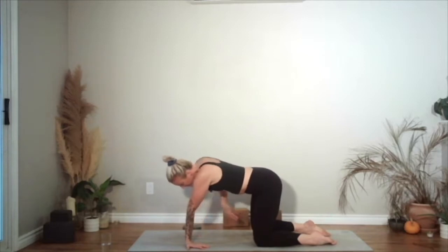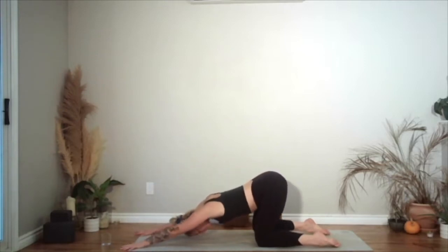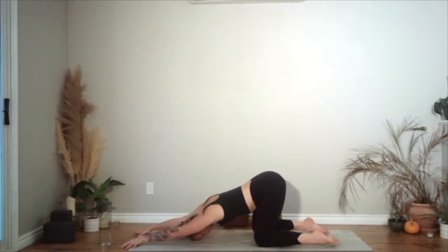Coming off the hands, give your hands a good shake. Turn your fingers to face forwards. You're going to walk your hands forwards as you bring your forehead down towards the floor as you send your hips back. You can either stay right here or bring your elbows into the ground, hands together in prayer, and then reach your fingers back. Spend a few breaths here feeling like you're pulling the armpits down towards the mat.